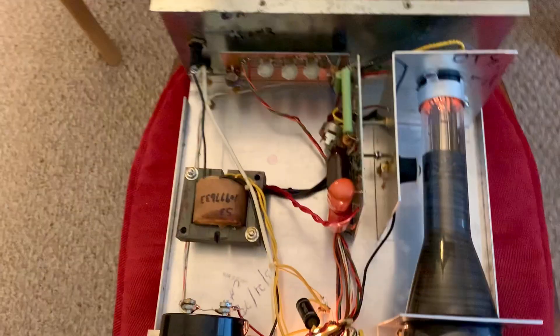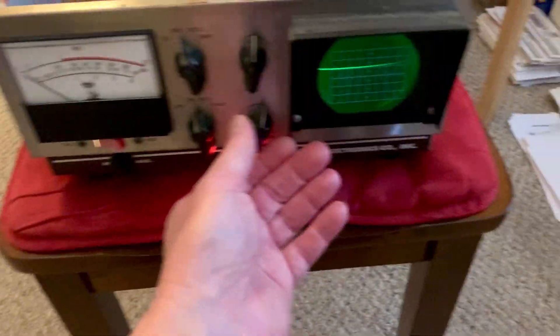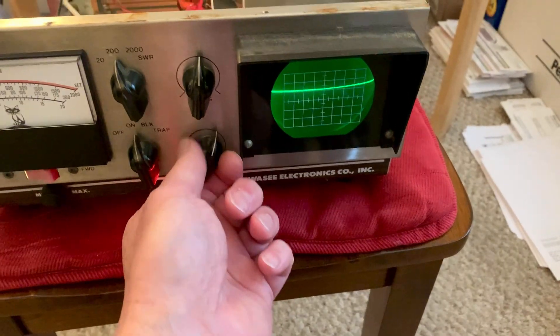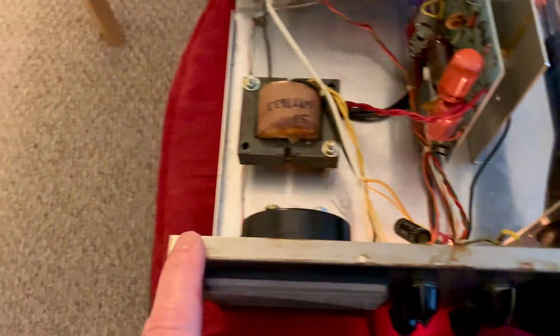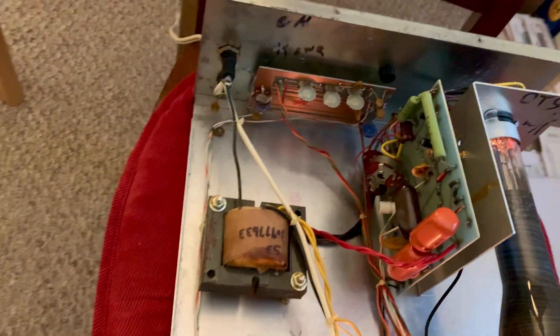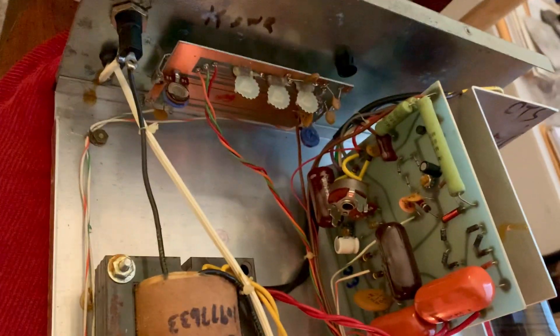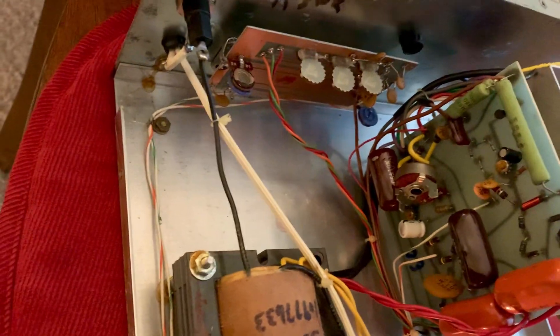It's all completely original. The CRT still works, and the only thing I've done so far is clean the case. I'm going to polish the rust off the top where there's dissimilar metal corrosion, but I'm not really going to have to do hardly anything to this. There's only two electrolytics in the whole thing, it looks like — I can just change those.